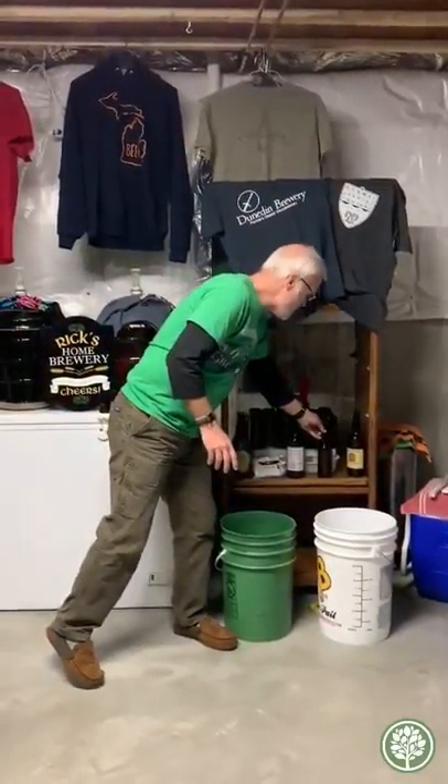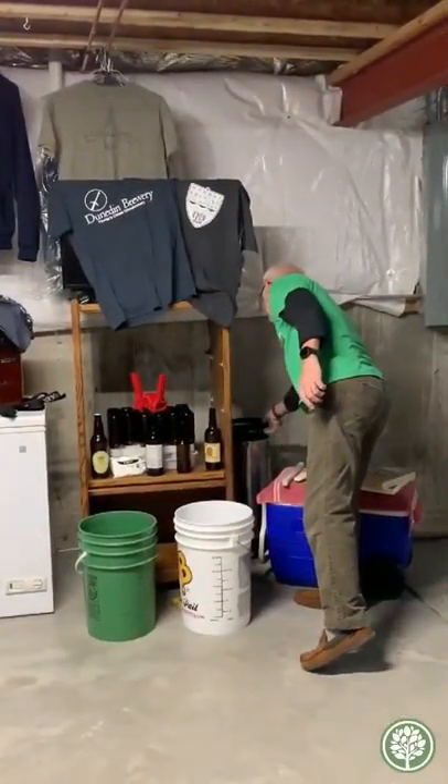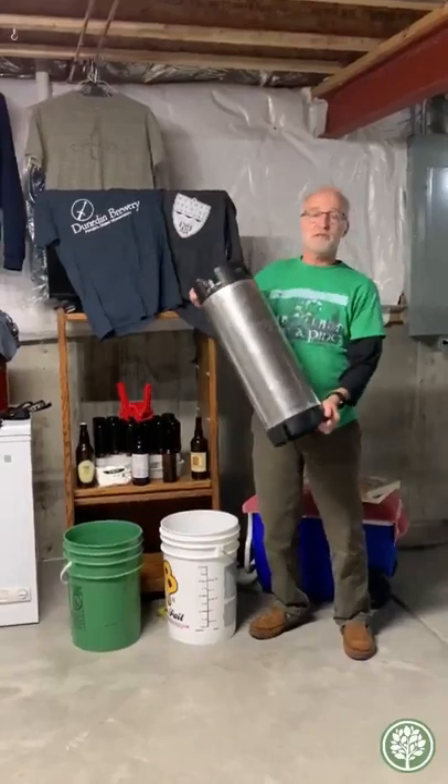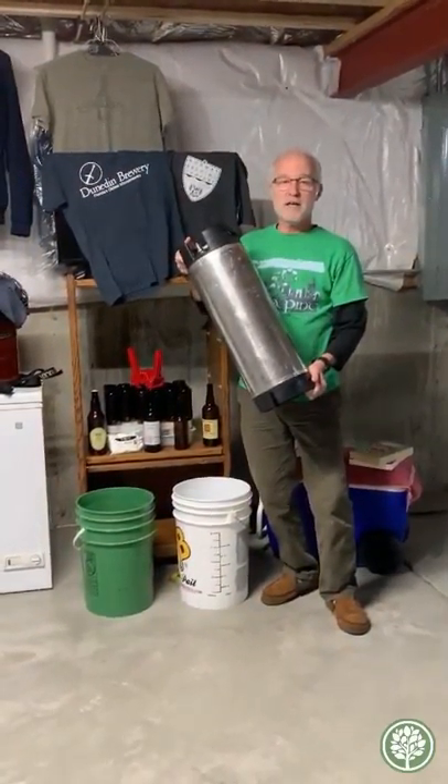Or the other option is I can keg. Here's one of my kegs. I have another keg out in my refrigerator. And as soon as this is over, I'm going to relax and have a cold beer.